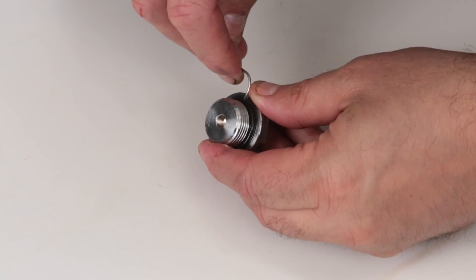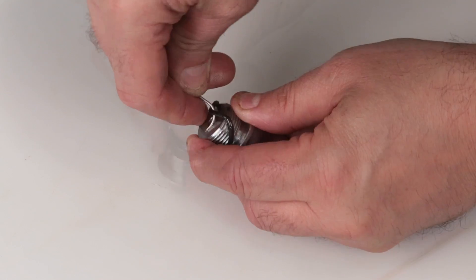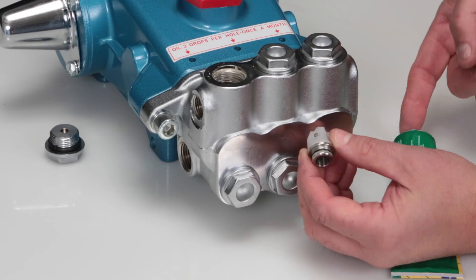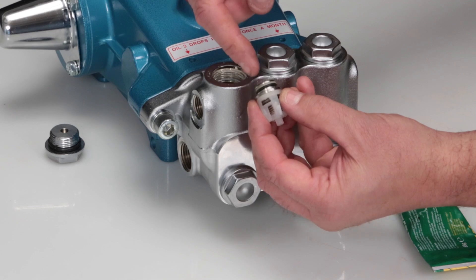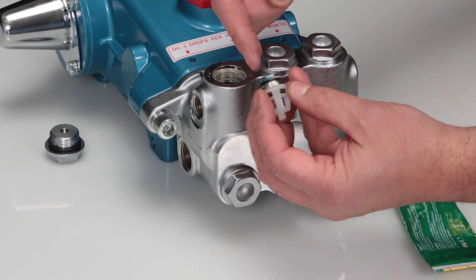Before reinstalling the valve plug, using a small screwdriver or pick, replace the O-ring provided in the valve kit. Before installing the new valve assembly, lubricate the O-ring and backup ring on the valve seat with liquid gasket.